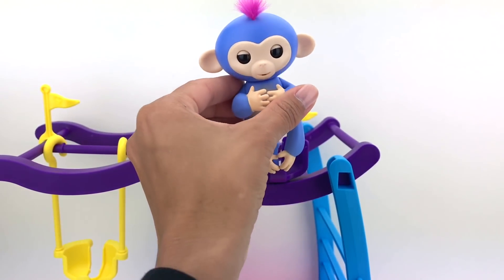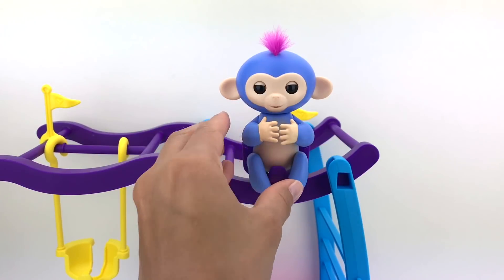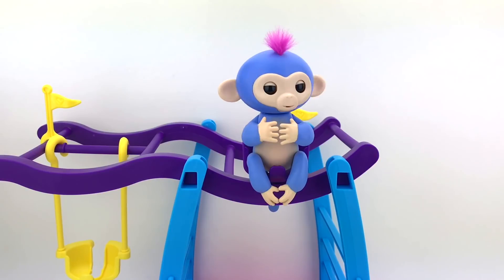If you really want your Fingerling monkey to go night night, place them somewhere and let them stay for one whole minute. After a minute, the Fingerling monkey will start whistling because they get bored.